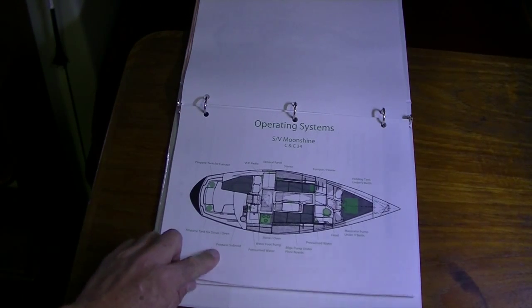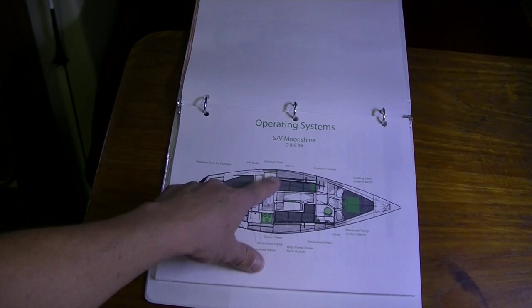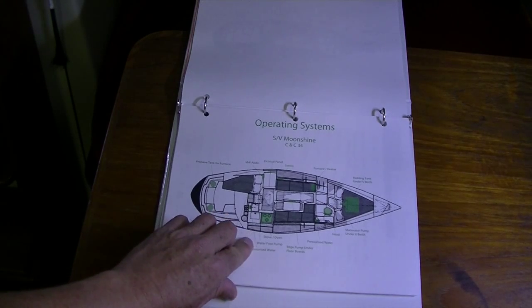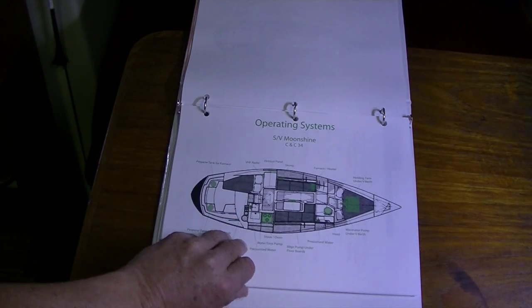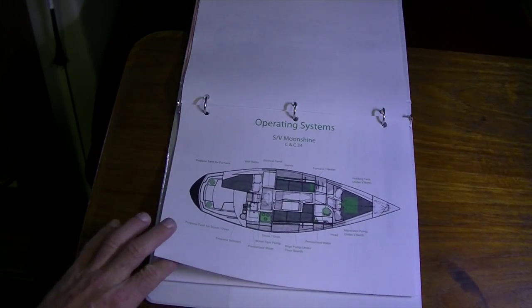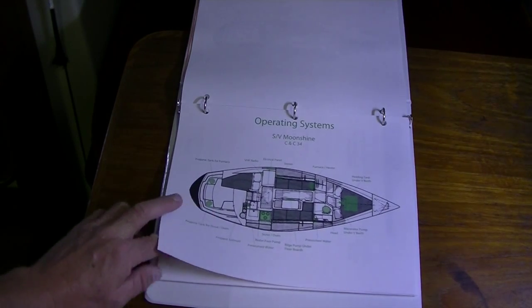The third page is operating systems — anything from the propane solenoid, to the bilge pump, pressurized water, VHF radio, stereo. It was super easy to do: I just scanned the original plan drawing of my boat and then added these little overlays in Photoshop. It makes it really easy — if you need something, I can say it'll be on the green highlighted page, and they can look and find it right away.